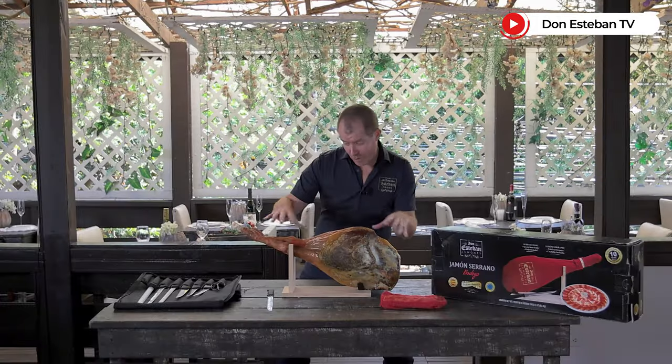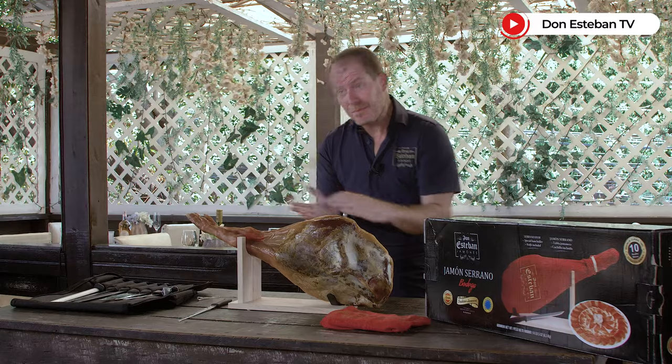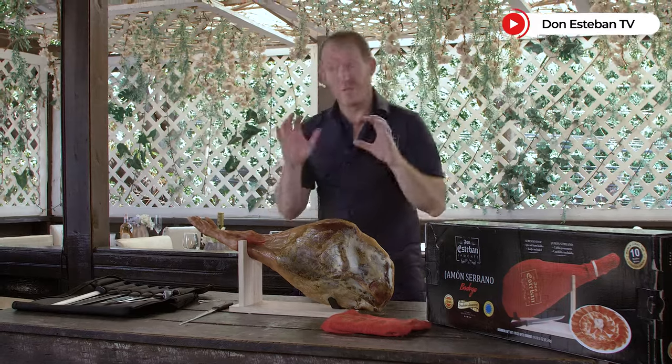You have already seen how the leg is formed. Very simple. Now let's see how to clean, how to cut, and how to preserve it.